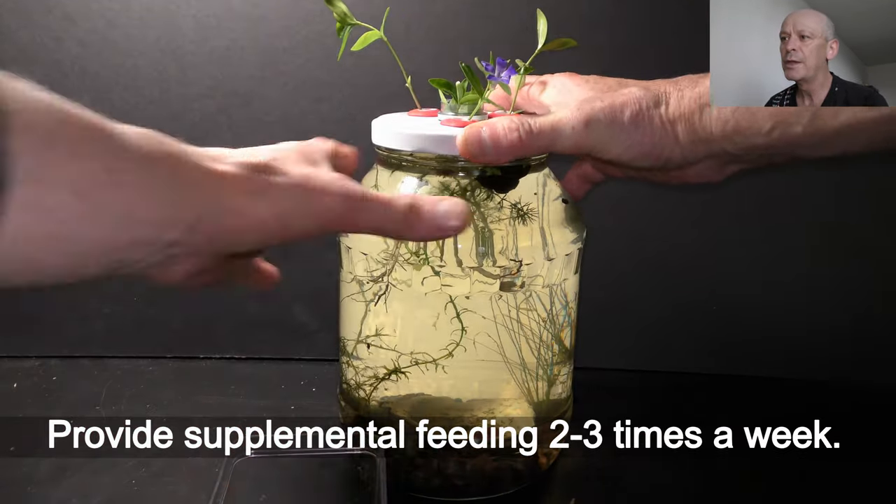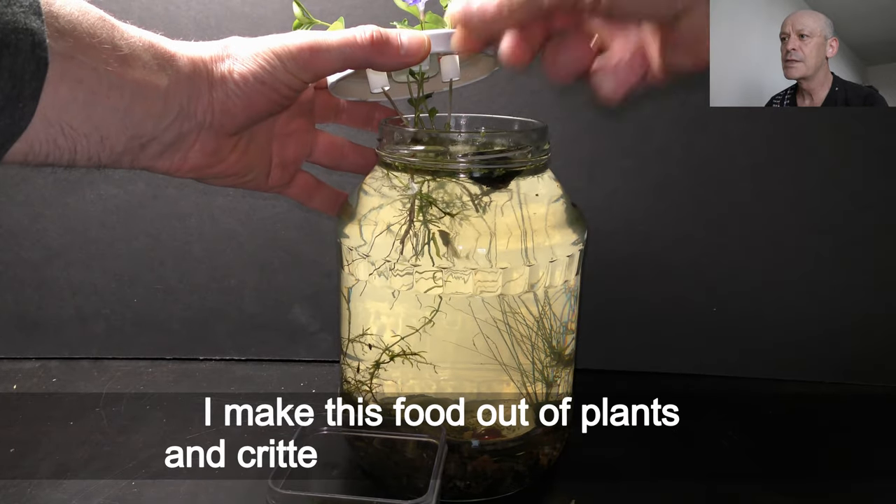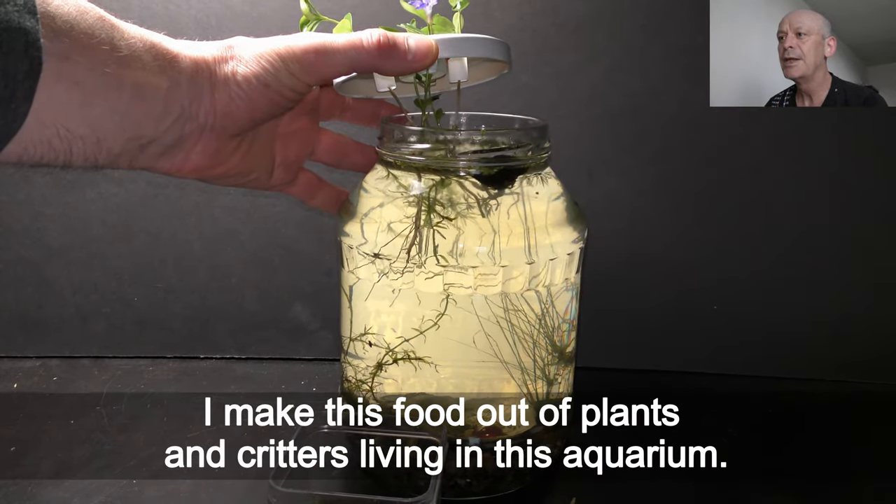Provide supplemental feeding 2 to 3 times a week. I make this food out of plants and creatures living in this aquarium.